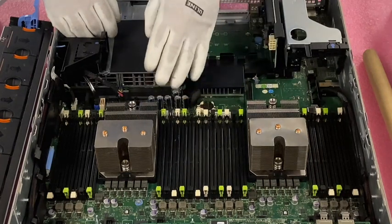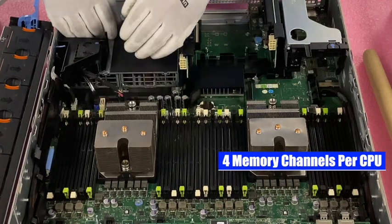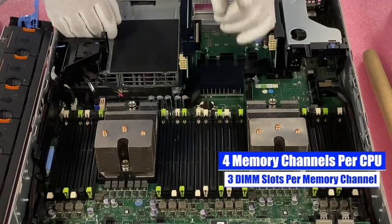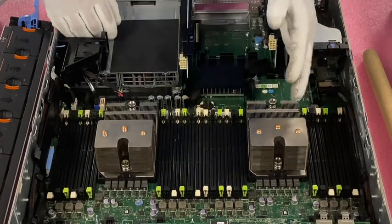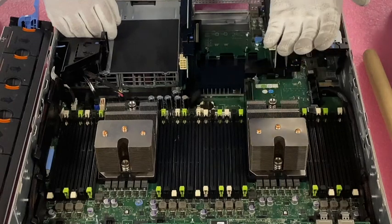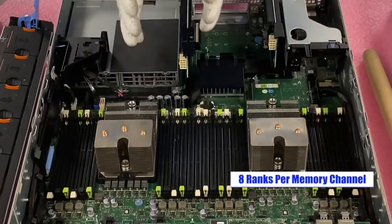The importance of this is that there are four channels per CPU and within that there are three DIMM slots per channel. That's the key — three DIMM slots per channel. Because some motherboards are two DIMM slots per channel and they don't run into the rank rule. The rank rule essentially states that you can only have eight ranks per memory channel.